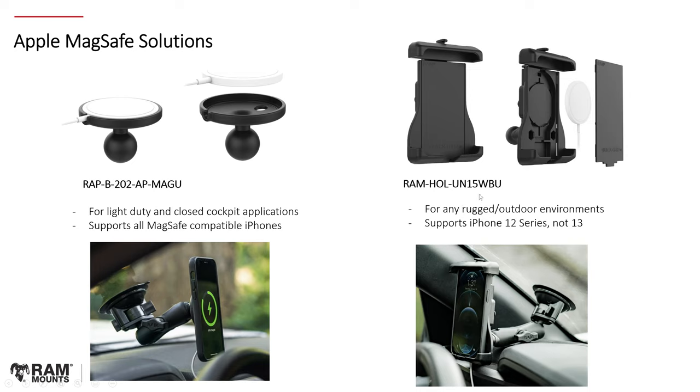We have also come out with a more rugged and heavy-duty version: RAM-HOL-UN15WBU. This takes the RAM Quick Grip design — a spring-loaded holder — and builds the MagSafe into the holder itself. You insert your third-party MagSafe puck into the built-in puck design, then a plate covers it. This accommodates MagSafe charging while also having a holder physically keeping your phone in place for rugged environments. There are some compatibility considerations with iPhone 13 models, as the larger camera creates a slight gap. The compatibility on rammount.com is up to date so you can verify which devices will work.